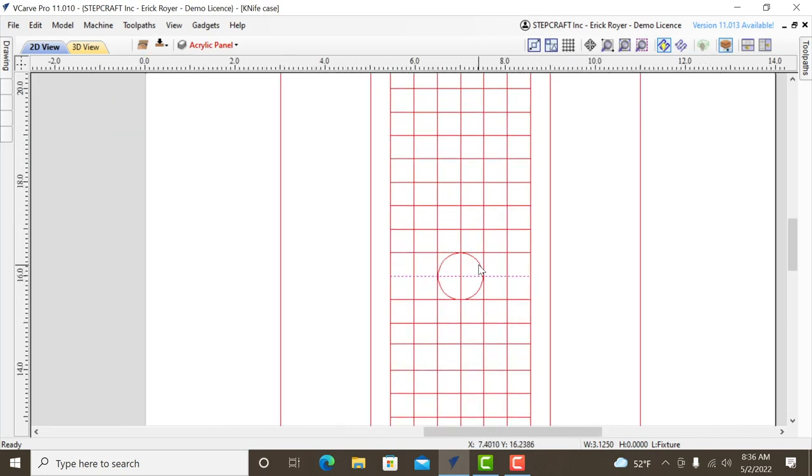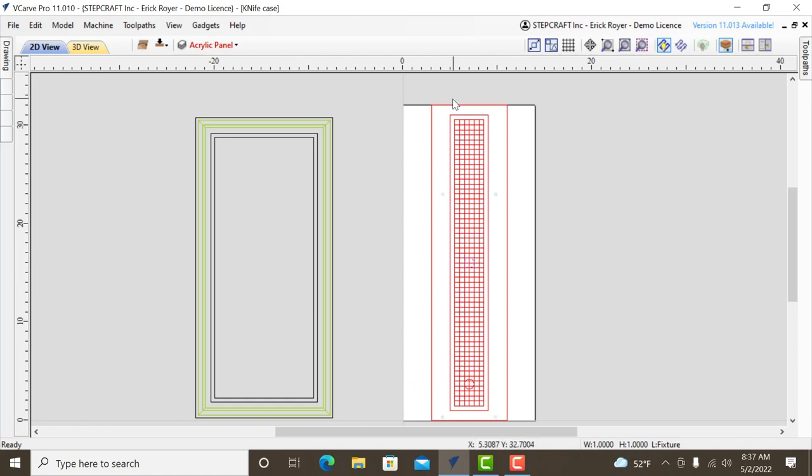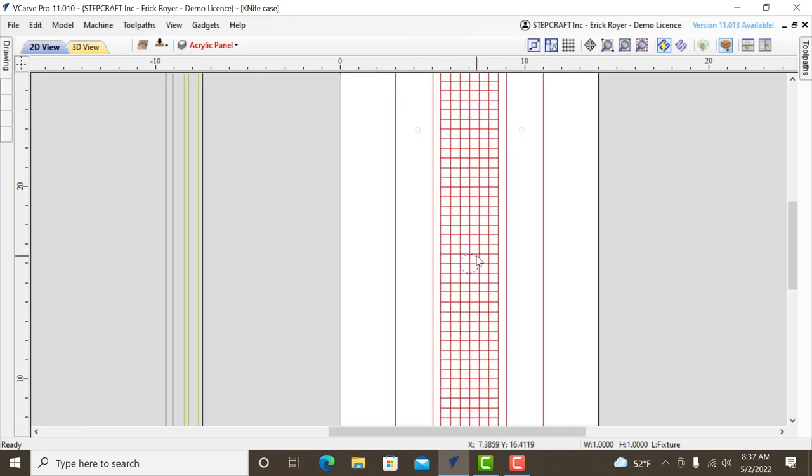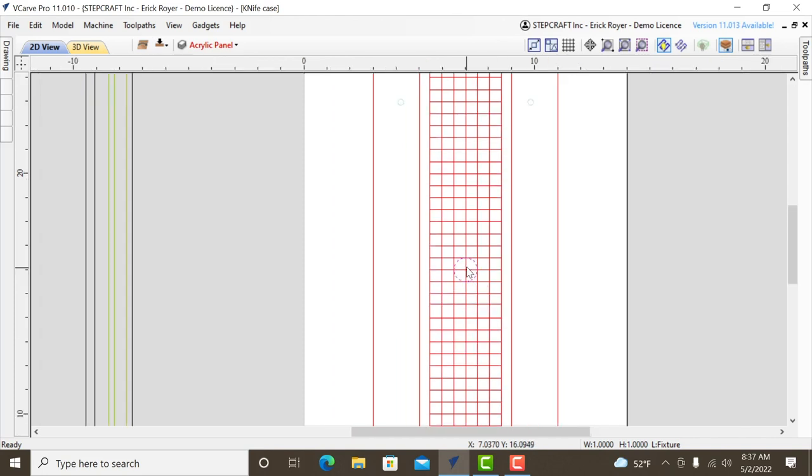To ensure the fixture is square and repeatable on the machine, I designed it as a two-sided job. On the bottom there are four circles positioned at the exact centers of the vacuum table squares on our machine. Using the 3D touch probe, I probe one square to get my X/Y datum, then run a quarter-inch drill-bit toolpath to pop four holes exactly in the center of those squares. Dowel pins inserted in those holes will align the fixture to the machine perfectly every time.